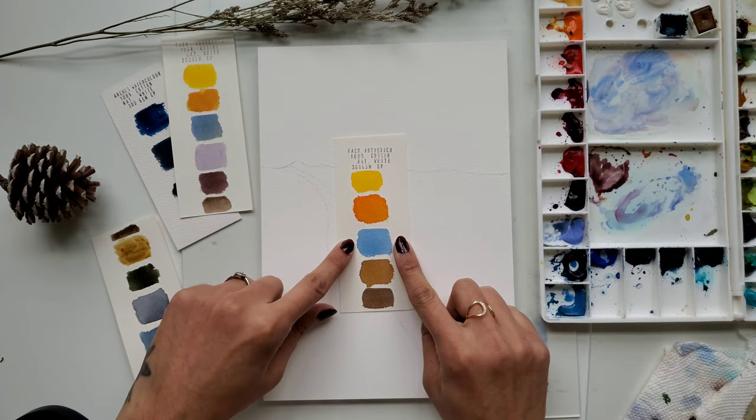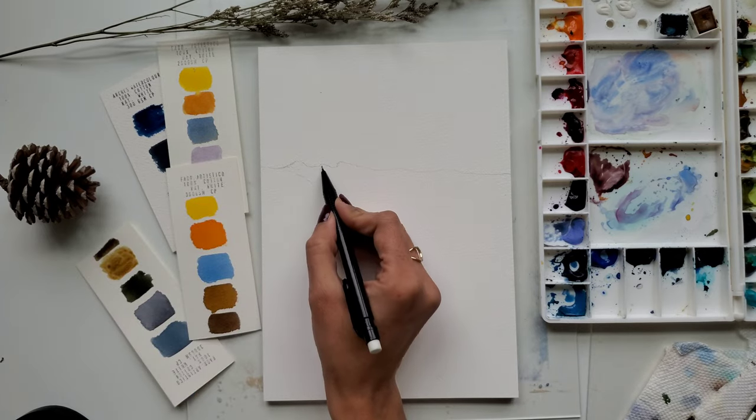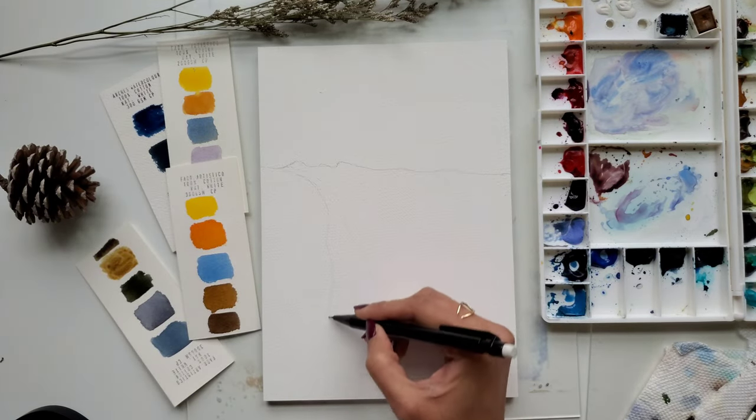Now let's talk about the paints you will need. This is cadmium yellow, yellow orange, a mix of cerulean blue and cobalt blue, burnt sienna, and sepia. I am quickly sketching the scene, not going into much detail here.